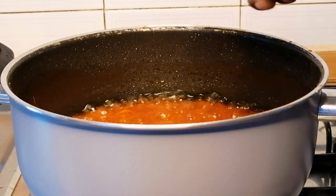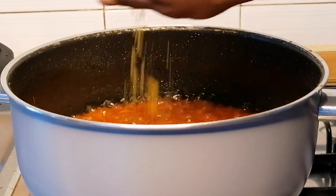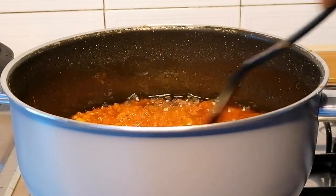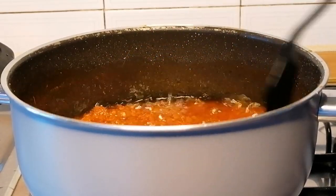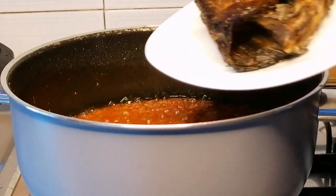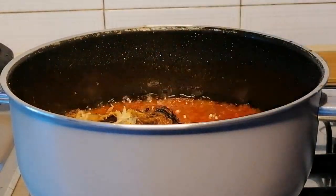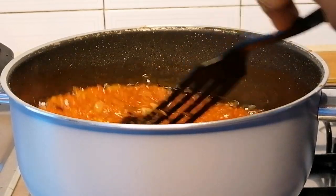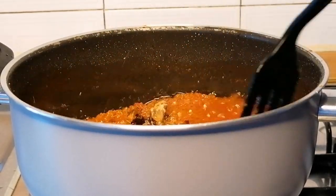At this point I like to add the chicken seasoning and nutmeg, then mix well. I've thoroughly washed the dry fish, then I'll add the dry fish into the sauce, mix to combine, and cover halfway for another 10 minutes.